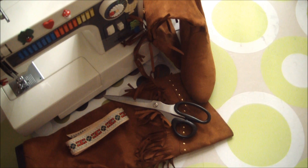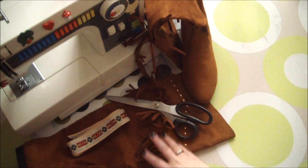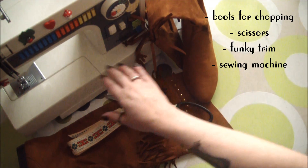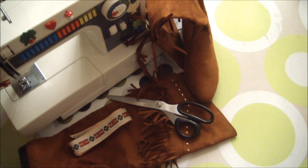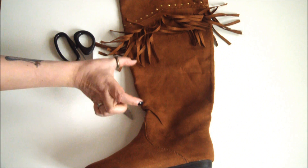To create your own pair of beauteous boho boots, you'll need a pair of boots that you don't mind cutting up, scissors, some funky vintage trim, and your sewing machine.